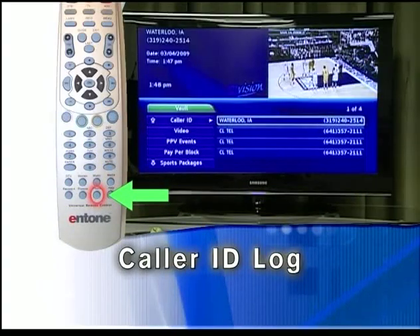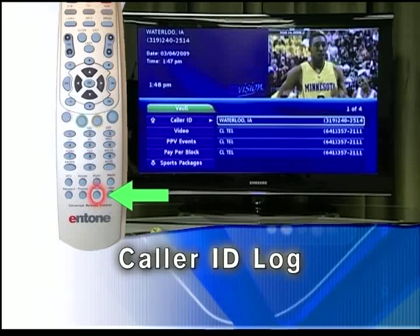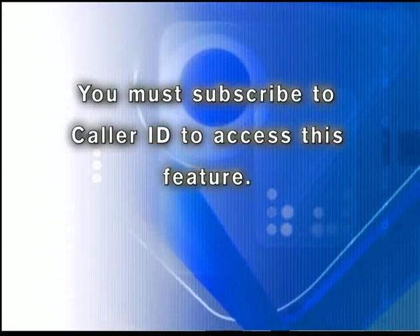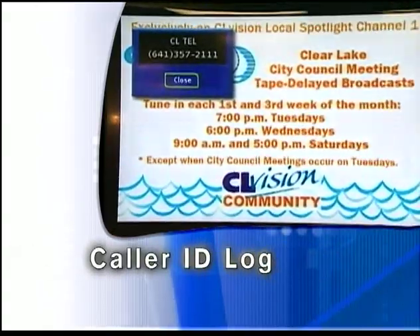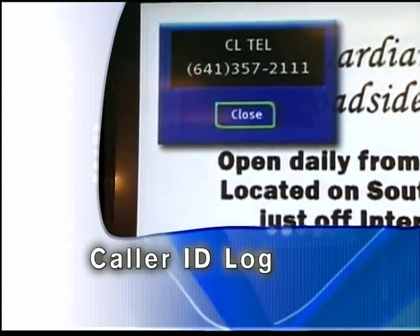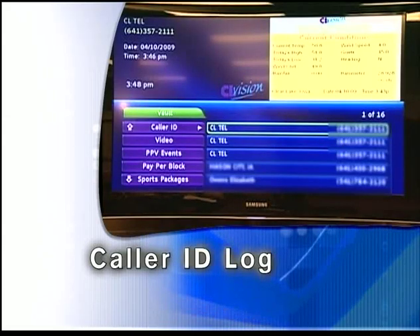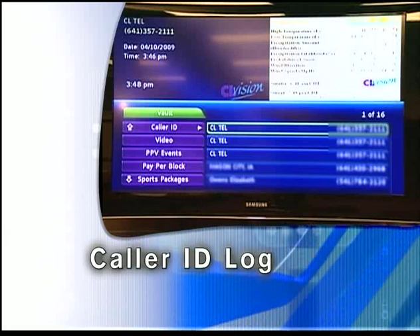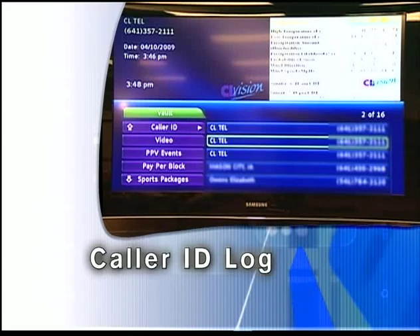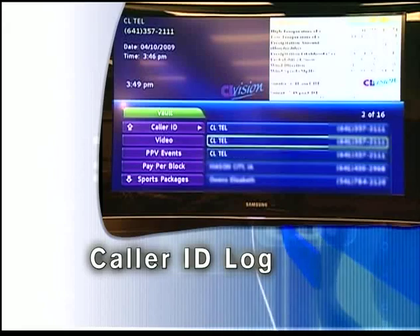Pressing the phone key provides access to the caller ID call log. You can review log entries and delete individual entries. Note: you must subscribe to caller ID to access this feature. Whenever you receive a call, an alert will appear on the upper corner of your screen. This alert will be removed after a few seconds. Highlight caller ID and press OK. A list of received calls appears to the right. Highlighting a caller ID log entry will display the name and number of the caller and the date and time of the call in the upper left corner of the screen.